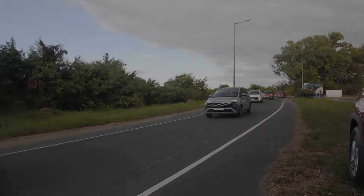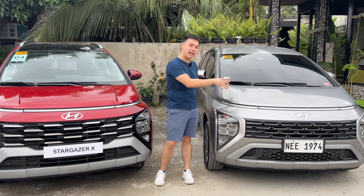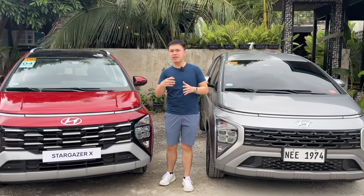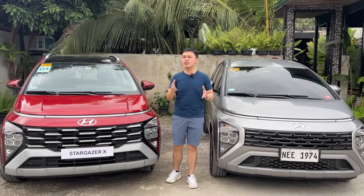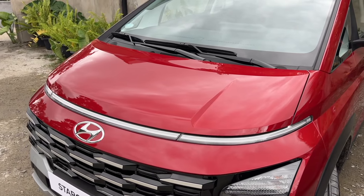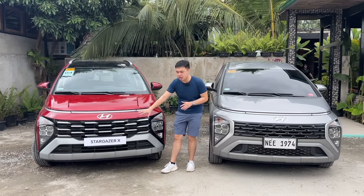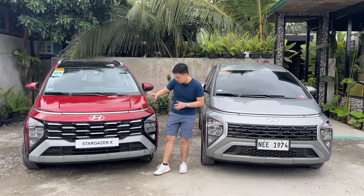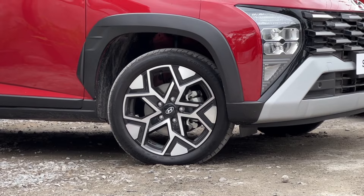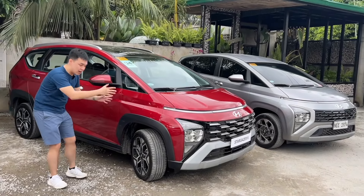As promised, here are the differences between the Stargazer X and the regular Stargazer — in this case compared against the top-of-the-line Stargazer Premium. First, look at the hood: Hyundai actually took the time to modify it, adding extra creases for a more robust look. The light bar is still the same, but the bumper assembly and grille are completely different — they look a lot more rugged. The lights are the same too. The rims are also pretty different and look a lot better compared to even the top-of-the-line Stargazer Premium. And to add extra ruggedness, you have these fender flares.